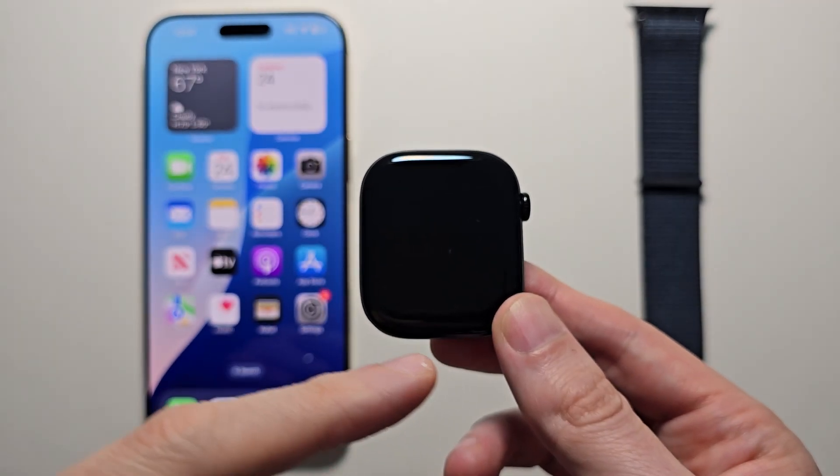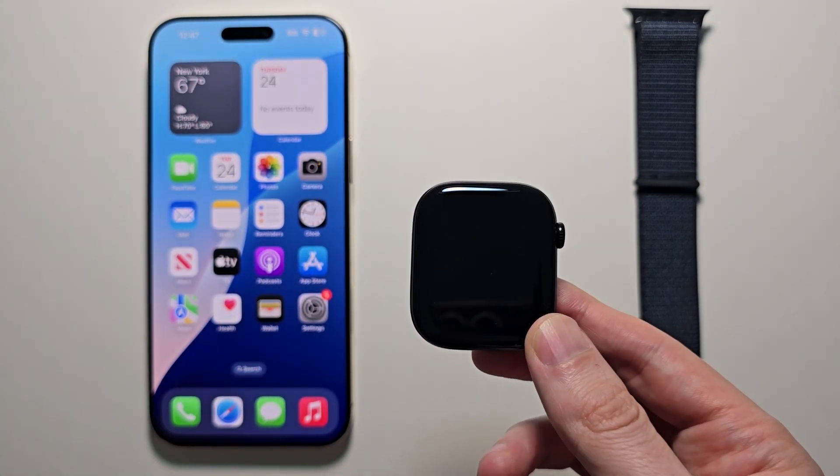Alright guys, I'm going to show you how to connect your Apple Watch to your iPhone and how to set it up.